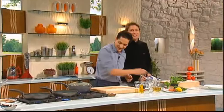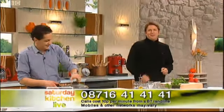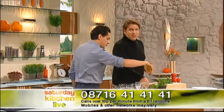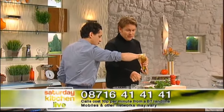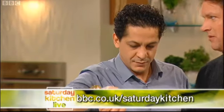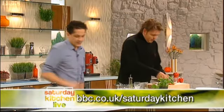Remember, if you'd like to ask a question on the show, call 08716 414141 — calls cost 10p a minute from a BT landline; mobiles and other networks may vary. We'll put your questions to us live a little later on. And don't forget, you can find his recipe along with all the other studio recipes from today's show at BBC.co.uk/SaturdayKitchen.